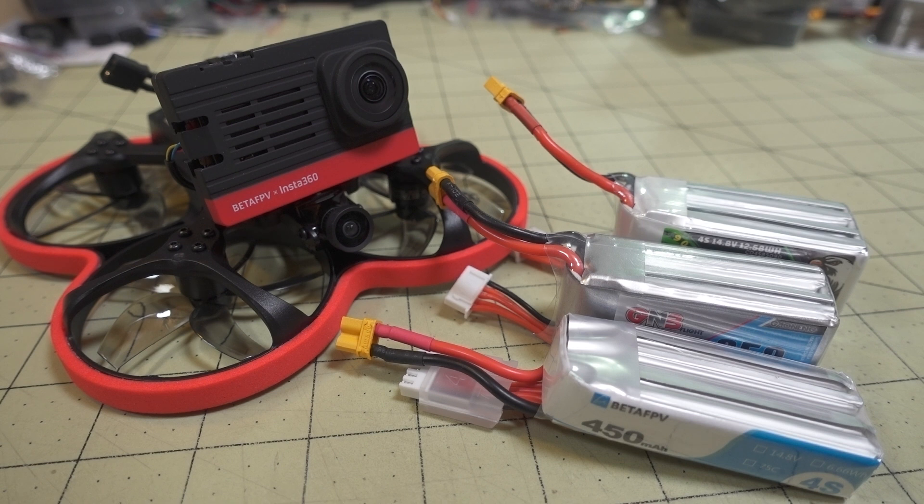A couple of you guys that did say the tune was good mentioned that you flew this in angle mode, which I don't fly at all. So it's quite possible that the tune was geared towards people that fly angle mode. I haven't gotten any feedback from BetaFPV on that at all. The way Betaflight works in angle mode is a little bit different than Acro mode, so the tune might work better in those instances. I have no idea because I don't fly angle mode at all, and I never tested that.